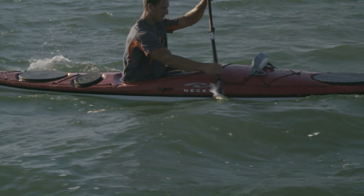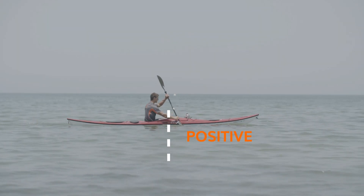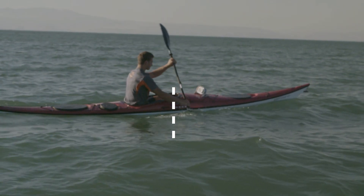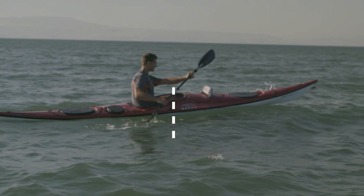The stroke length is divided into two main parts: the positive stroke length and the negative stroke length. Always try to maximize positive stroke length and shorten the negative stroke length as much as possible.